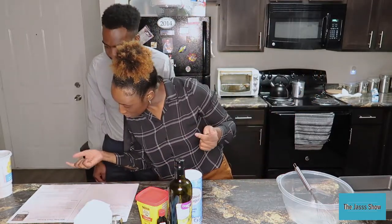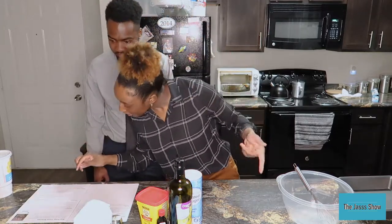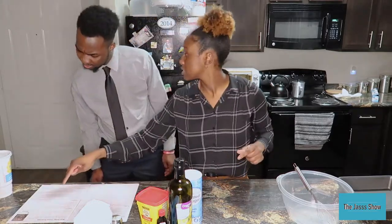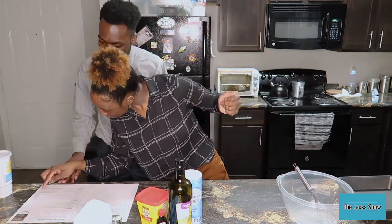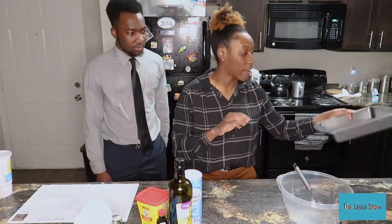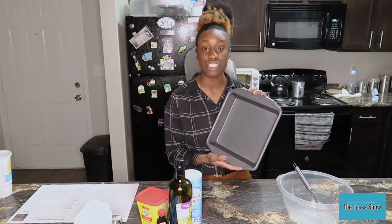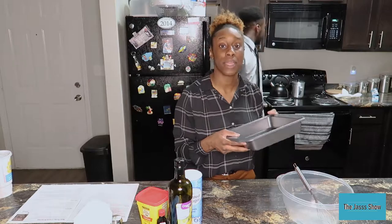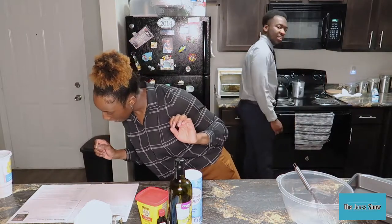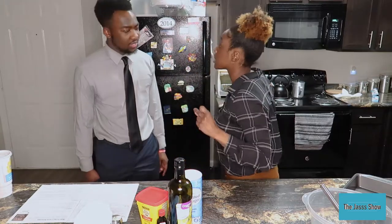The next thing it tells us to do is lightly grease an 8-inch square baking pan with cooking spray, lined with parchment paper, and set aside. I have the pan — it's not 8-inch, I kind of forgot how many inches this is. I do not have any baking pan spray, but what I do have is butter. So let's get the butter.